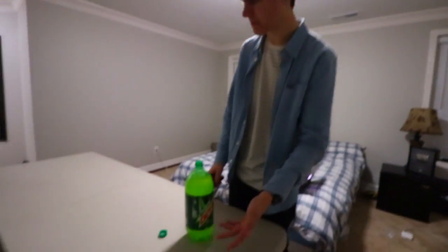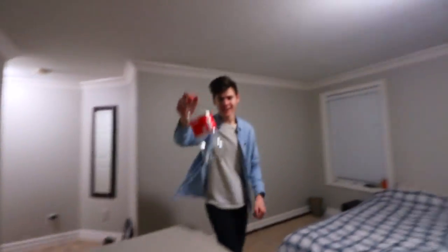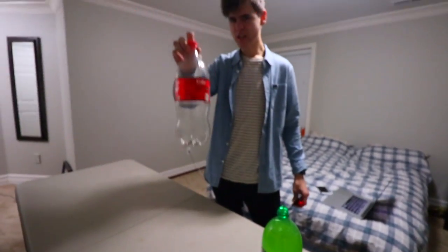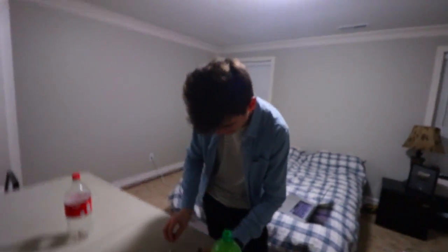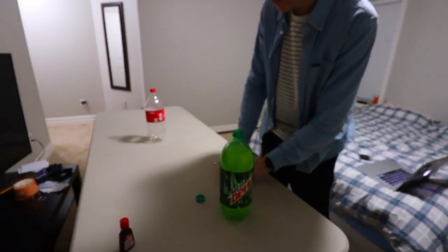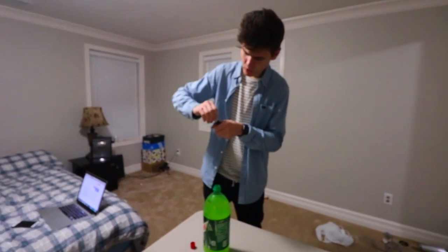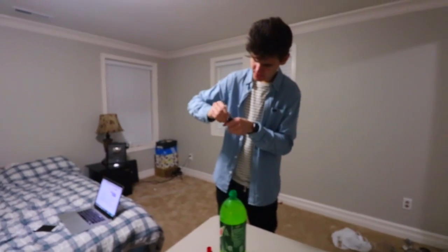It will be yellow because of Mountain Dew, but I'm going to put it into this Coca-Cola bottle. Since Coca-Cola is black, it will look yellowish and he'll be like 'whoa, I'm colorblind.' If this doesn't work I have another idea — I want the thing to turn blue. If it doesn't turn blue I'll just add water into the Coca-Cola. I'm pretty sure he won't notice a difference.